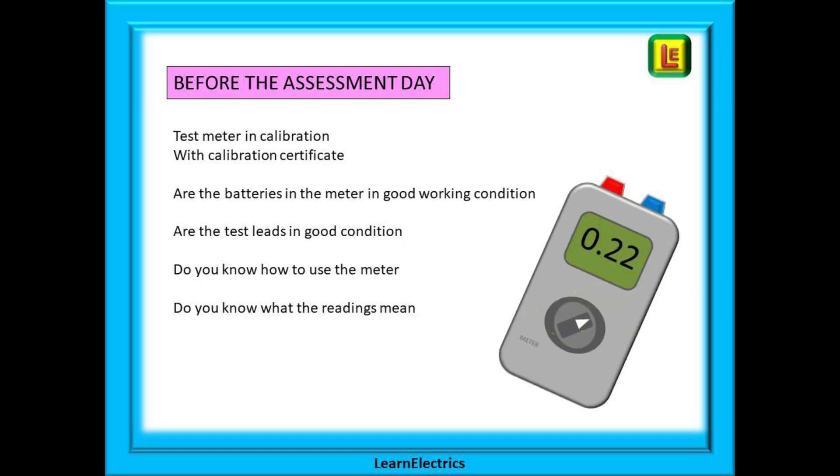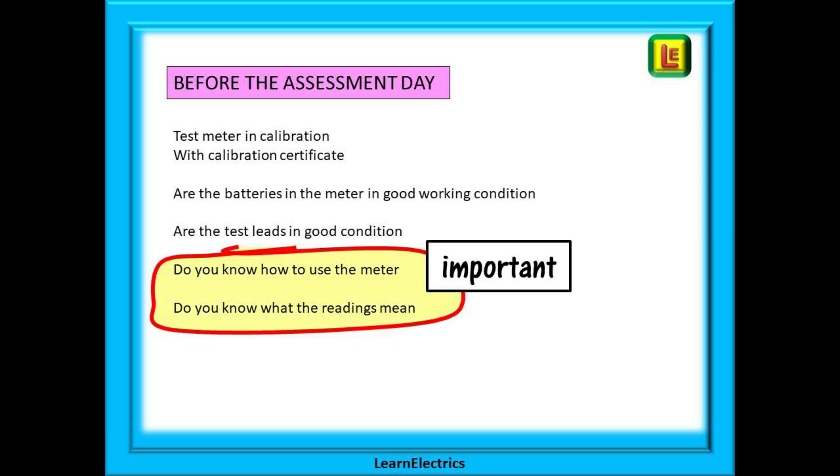Before your assessment day, long before, make sure that your meter is in calibration and that you have a calibration certificate for it. You don't want to have a non-conformance raised against you before you even start testing. It is your responsibility to have a working meter in good condition. Make sure the batteries have plenty of charge and the test leads are all there and in good condition. And most importantly, do you know how to use the meter and do you know what the readings mean? The assessor is not there to give you lessons in using your meter but they will ask questions to test you.